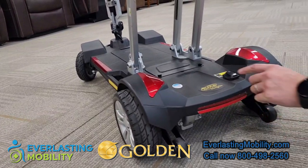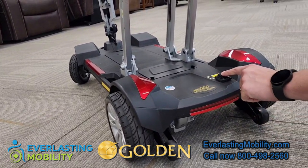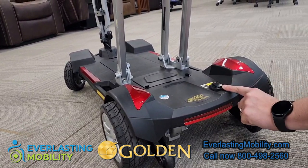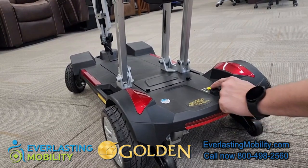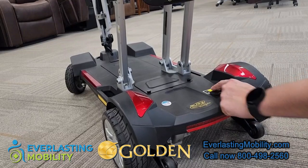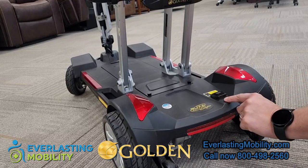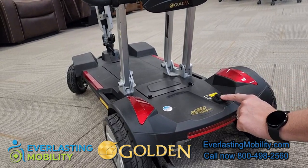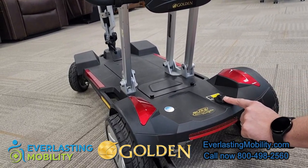This button is the freewheel lever. If it is turned off you cannot operate the scooter, but it will put it into a neutral position so you can push the scooter if you were to run out of battery. If you turn it on it puts it into the drive position, and when it's in the drive position you can operate the scooter. Once you let off the throttle the electromagnetic brakes will engage.